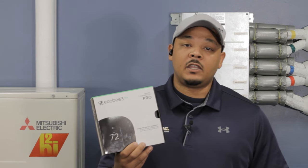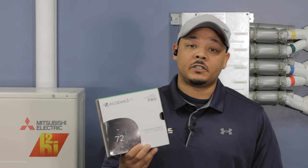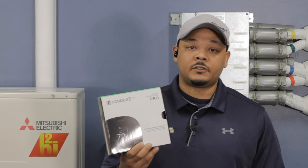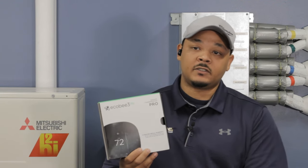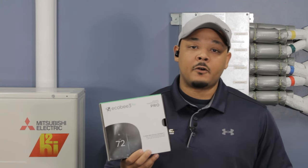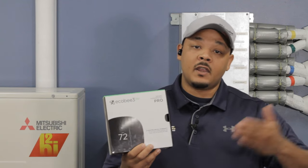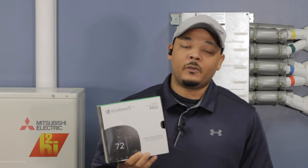Each month, it gives you a breakdown of how much kilowatts you're using, meaning electricity, and how many hours your thermostat or heating system is operating — meaning 10 hours, 14 hours, whatever it may be. And then it gives you a breakdown of how you can improve that for the next months or moving forward.